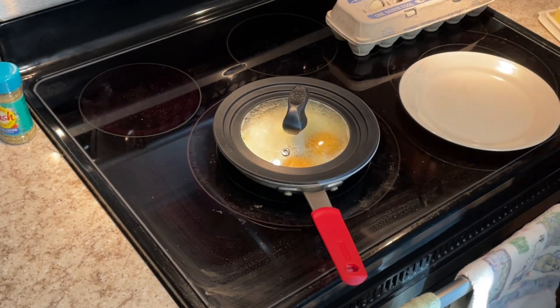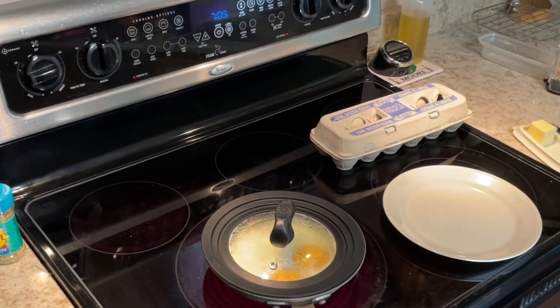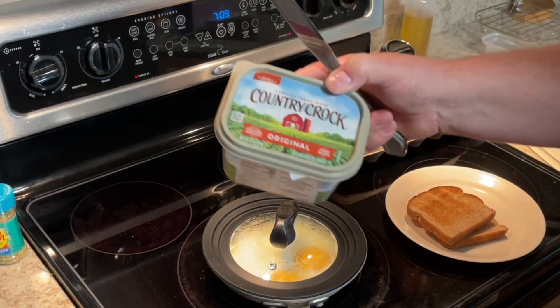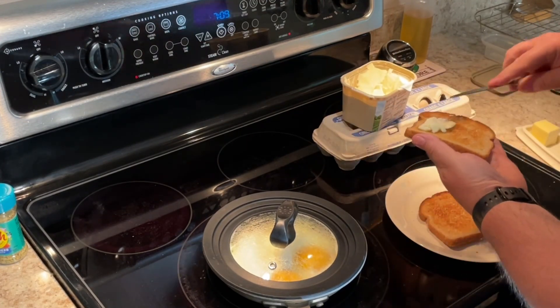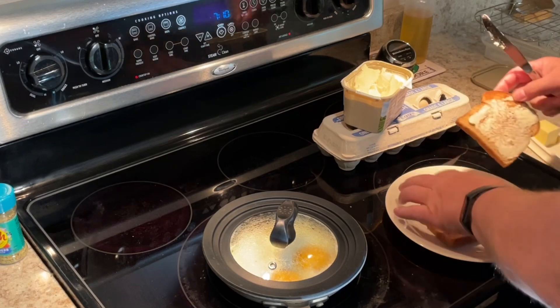Looks like our toast has just popped up, so let's take that off and start buttering it. For my butter I usually use just a Country Crock, a nice soft spread. I'm in Wisconsin — I should be using a hundred percent butter, right? But this is a lot easier to butter with this kind of spread, so that's what I'm going to use.